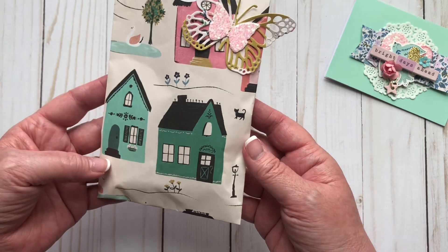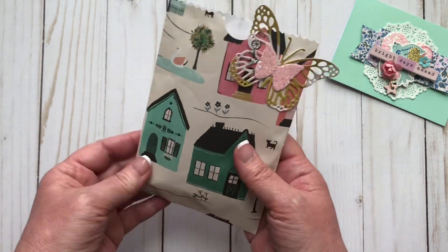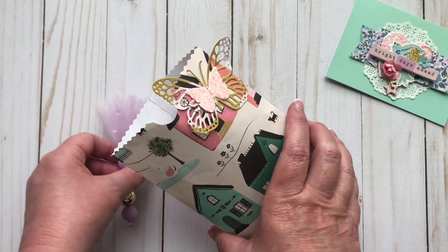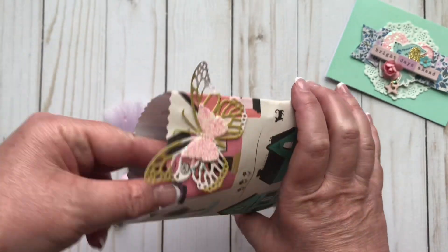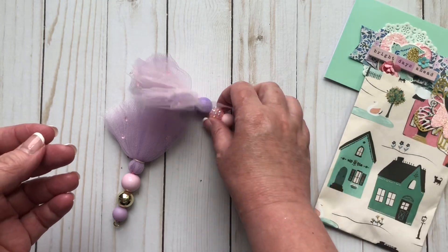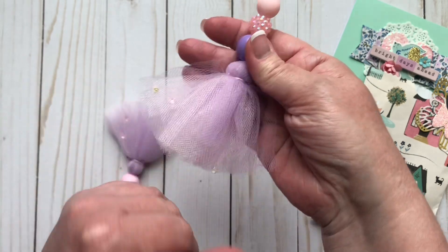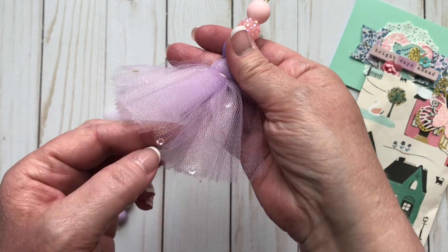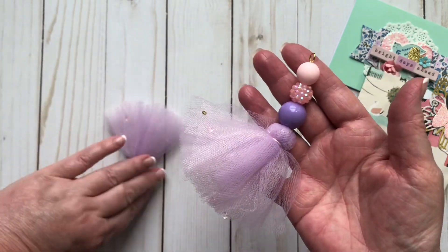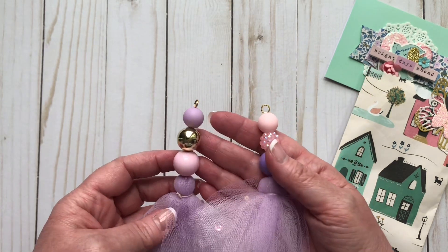So she made a cute little handmade goodie bag that Janae made with the Willow Lane wrapping paper. And oh my gosh, I forgot what was in here. These are so cute, I totally forgot. So she made these tulle tassels. I've never made a tulle tassel. How cute are those? I love those little beads. So cute.